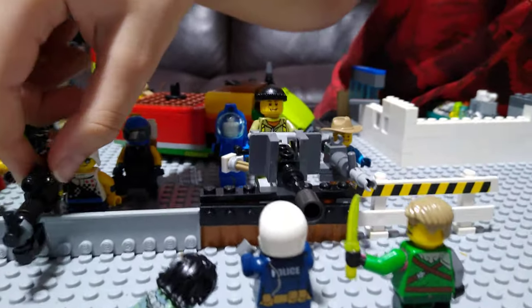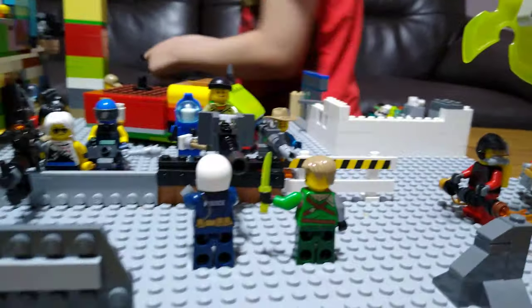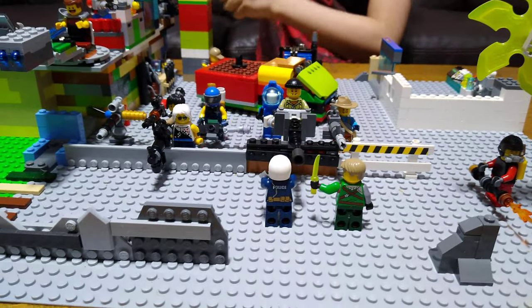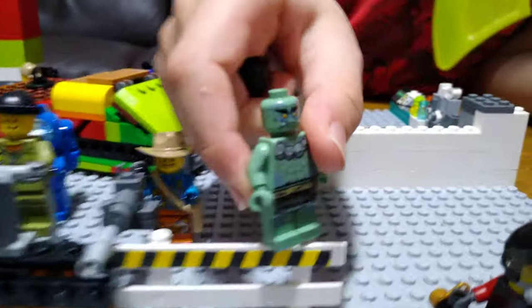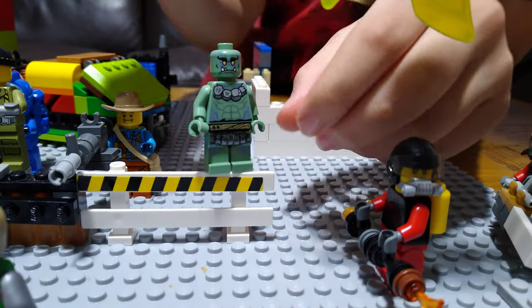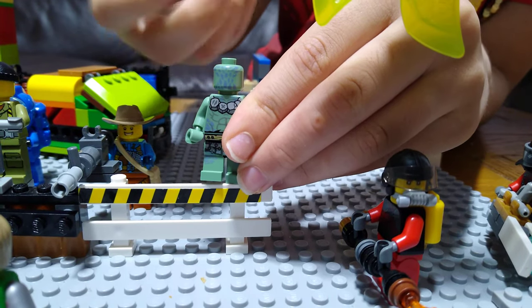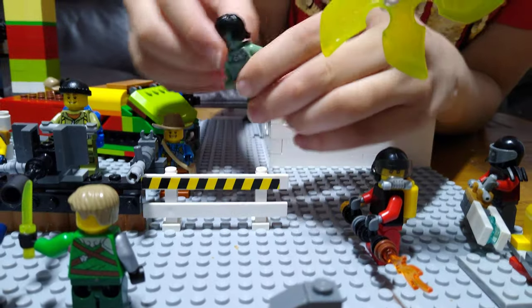Next we're moving on to the zombie. Here you have a regular LEGO goblin — I don't have any zombies, so I got a goblin from LEGO Ninjago sets. The way to make it look like a zombie is: just turn the head around, and then since you can see the face at the back, put some hair on. Now you can't even see his face at the back, so it looks like a zombie.